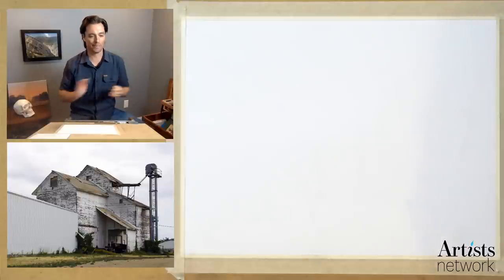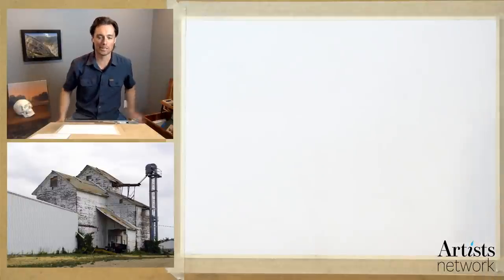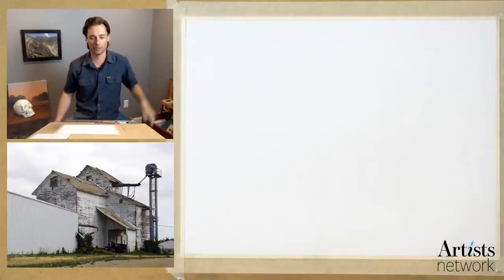Welcome back everybody. It feels like it's been forever — it's only been five days — but I sure miss our times drawing together. If you are new, you'll want to know that you can find the reference image in the description below the video, and also a list of the materials that I will be using.